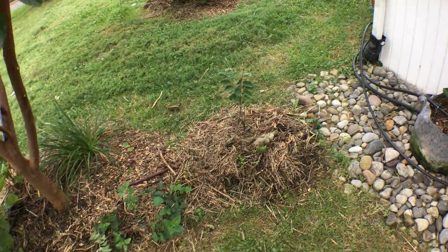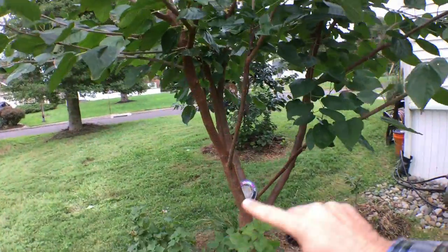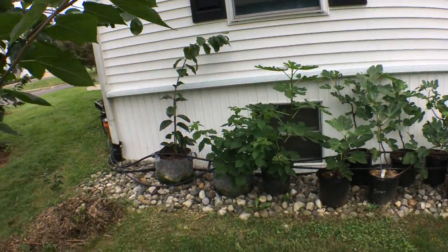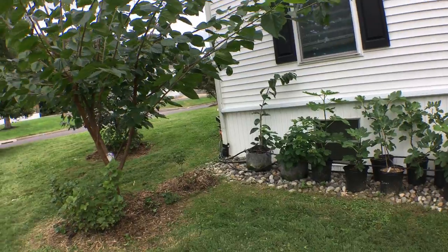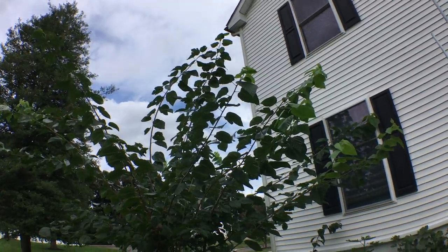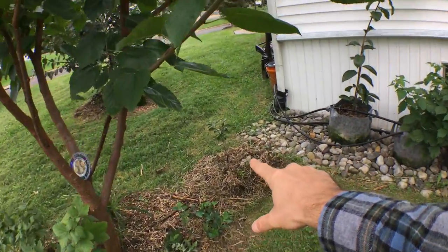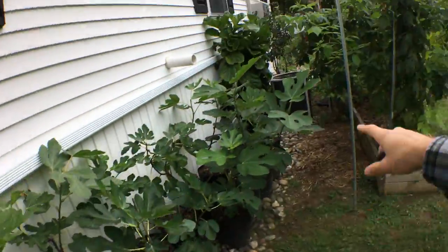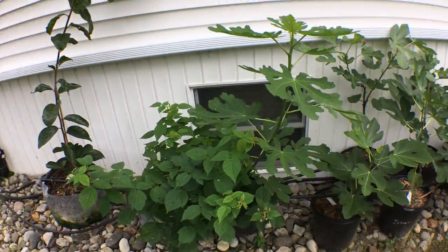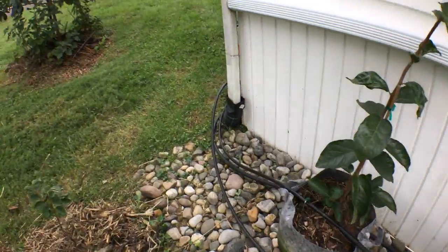We have another persimmon here that will grow pretty tall, but this mulberry is large — about 20 feet tall — and we're going to cut it back and graft Girardi on it. So this whole area is going to look completely different. This will be an interesting thing to compare to this video, because after this mulberry gets cut down, this persimmon grows a bit, the other persimmon gets planted over there, and all the figs go in the ground — it's going to grow like crazy.